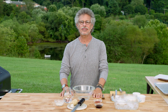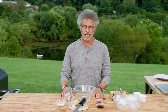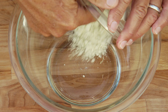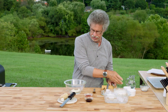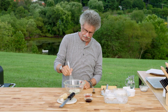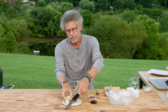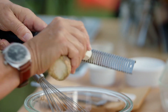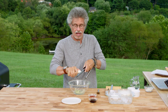Pit beef is traditionally served with tiger sauce, a mayonnaise-based sauce fired up with horseradish. For our triple decker, I'm going to add three hots. First, wasabi powder — add a little water and stir this mixture to form a paste and activate the wasabi. The next hot is freshly grated horseradish. It has more kick than prepared horseradish. The finer you grate it, the hotter it will be.